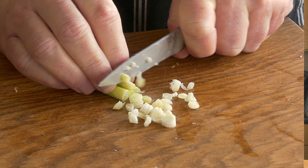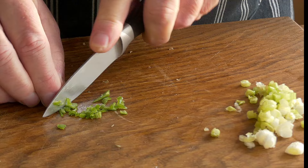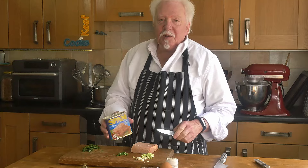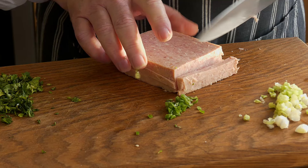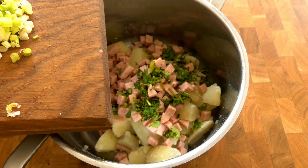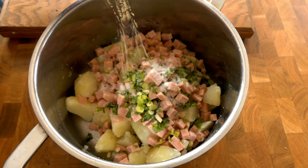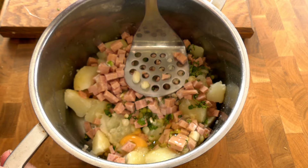Now cut the spring onions into little slices and de-seed the chilies and chop those finely as well. Cut the Spam into little cubes — this is a big tin, 340 grams, and I'm only using half of it. You can buy smaller cans of Spam. Once the spuds are cooked and drained, let them steam dry for a few minutes, then mash it all together. Add the Spam, chopped coriander, spring onions, salt, pepper and egg. Mash it good.